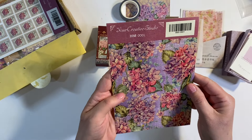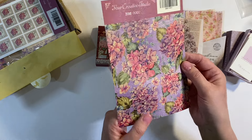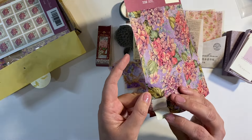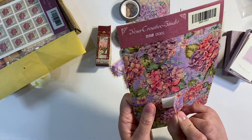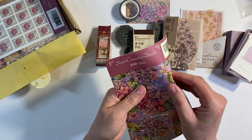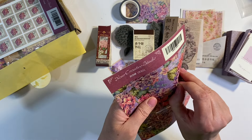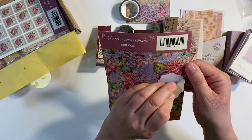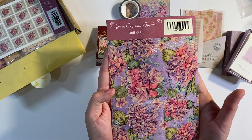Then we have the usual sticker pack, and this is a Your Creative Studio own design. Let me see how this works — okay, so these are pre-cut shapes. We've got some postage stamp designs, absolutely lovely. These slightly bigger shapes up here — I can see they're die-cut shapes. Look, we've got lots of different shapes, very pretty. That's that.